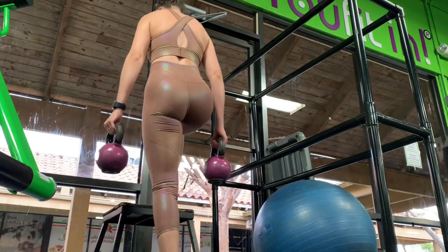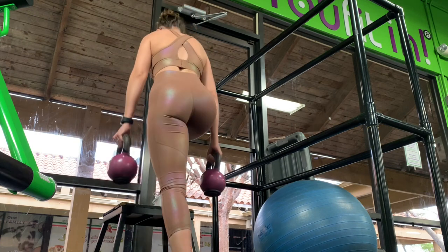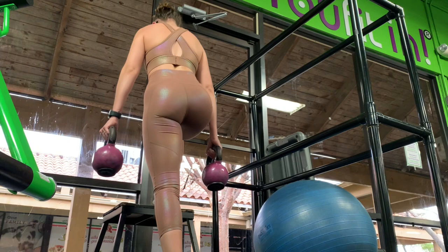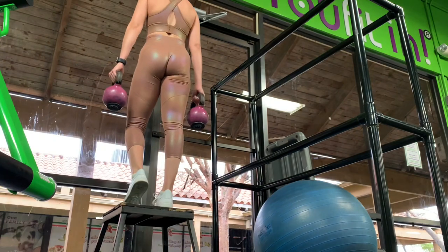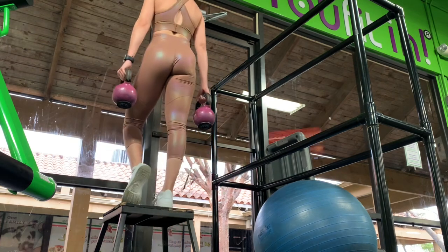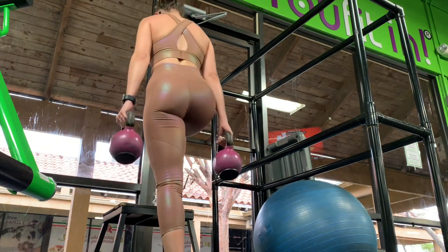Next up we've got step ups. For the first set I used 10 kilogram kettlebells in each hand and performed 10 reps. As you'll see in this video, this weight was a little too challenging for me and I lost my form. If this happens, make sure you decrease the weight for the next set, and if it's really troubling then stop mid-set and change the weight — there's nothing wrong with that. This movement targets your quads. Your glutes are also activated if you lean forward on the way down. Use the heel on the step to guide your movement upward.